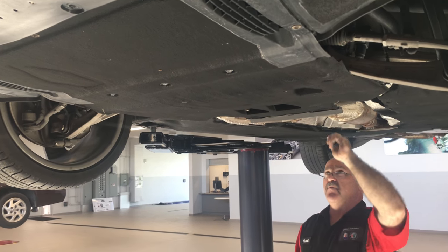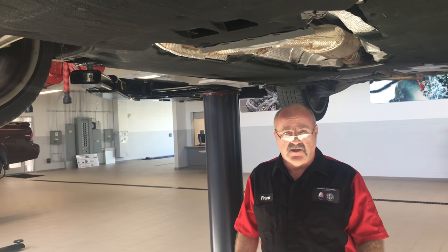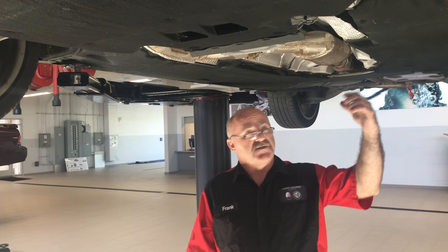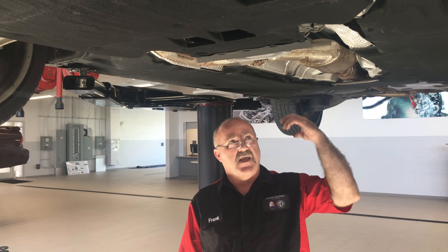Leaks in general — a lot of people will mistake water condensation on the ground from their AC system, especially during the summertime because it's extremely humid, as a leak. It's not. It's just common, natural condensation from the AC drain.